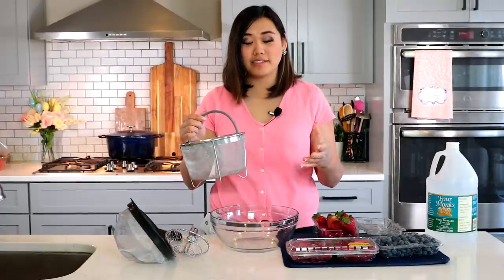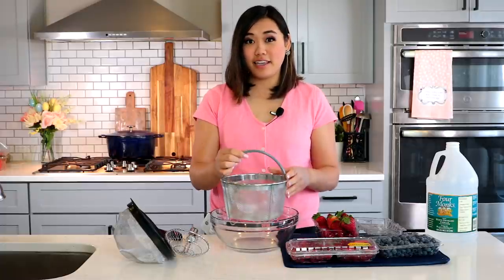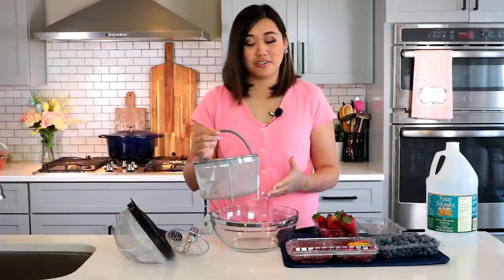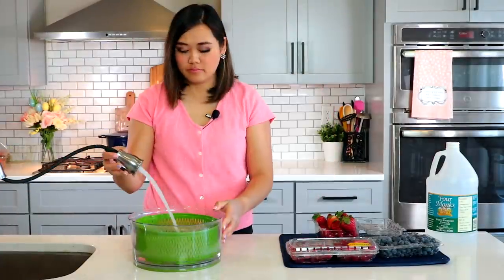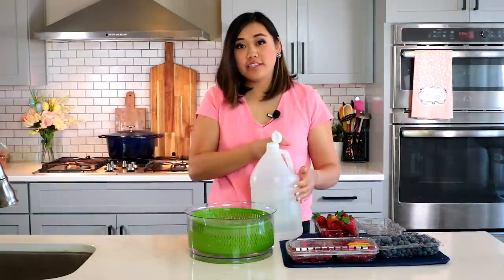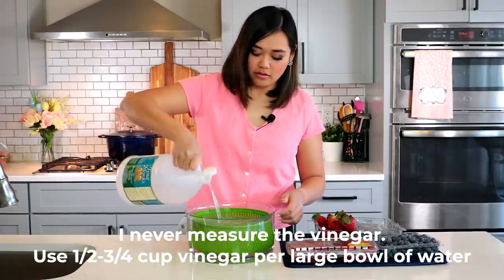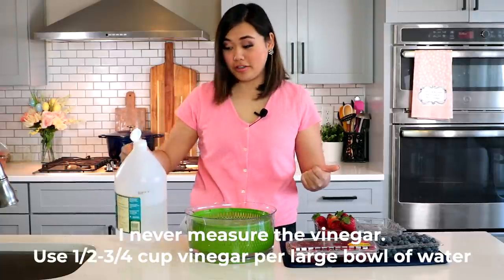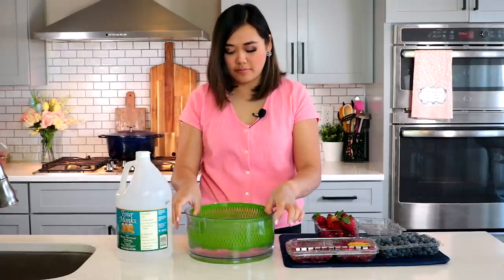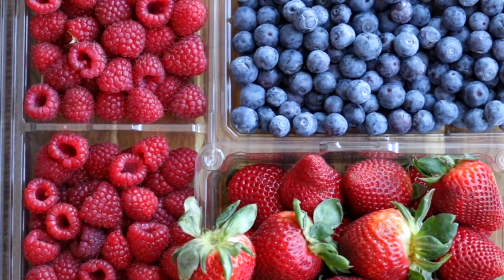If you have an Instant Pot steamer basket, you can use that too — it fits berries perfectly and you can stick it in your Instant Pot liner to quickly pull out your berries from the solution. I'm going to fill my salad spinner with some cool water, then add our vinegar — plain white distilled vinegar, about half a cup or a little bit more — and swish it around to get the vinegar distributed.